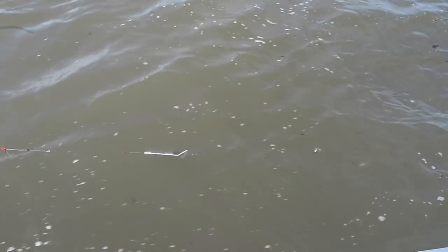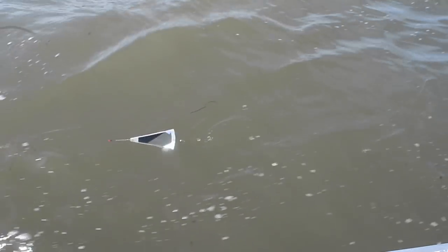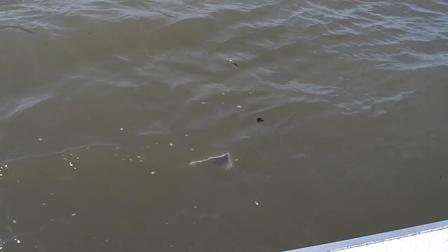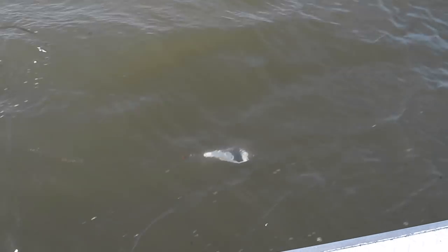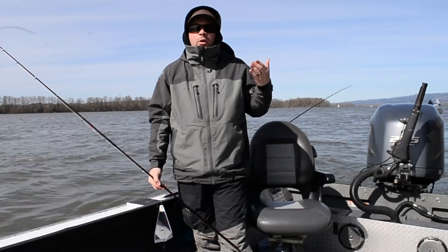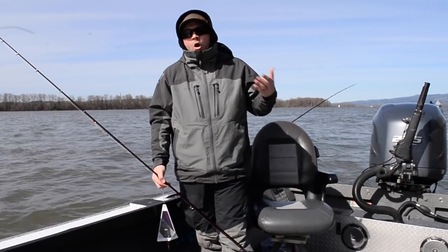As I was talking about, the 36 inch leader — the reason we have a shorter leader today is because of the murkier water. Keeping it closer to that flasher really attracts the fish. But as the water starts to clear up, you'll definitely want to lengthen your leader out and play with different leader lengths. Experiment out there, guys — it's going to really help you on the water.